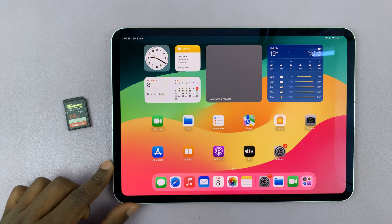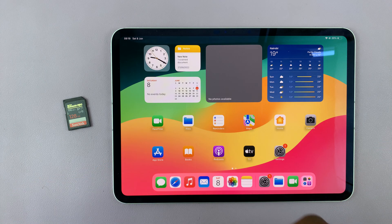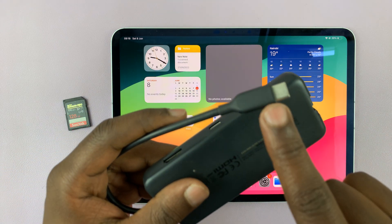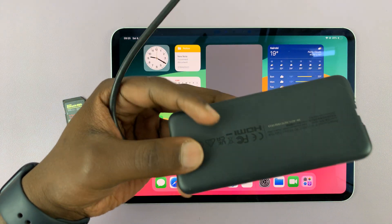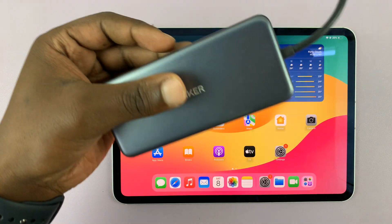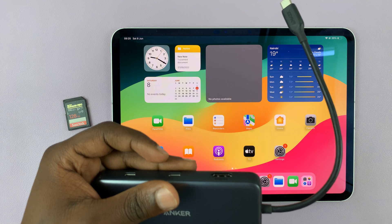You're going to need an adapter. Since the iPad has a USB-C port, you're going to need an adapter with a USB-C connector. This particular one is from Anker, but you don't have to use this one — you can use any adapter that has a USB-C connector.